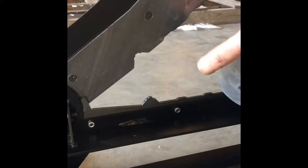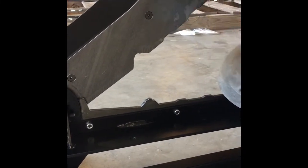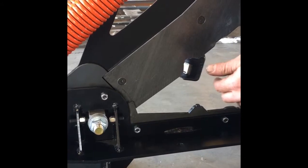All you need is a half-inch socket or wrench — I prefer an impact. You may need a 3/16 allen key, but you shouldn't need it if you have an impact. Put it on the back.